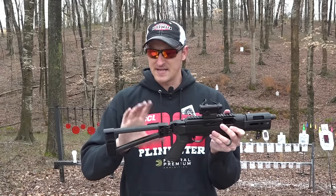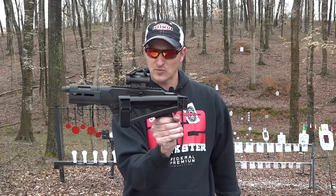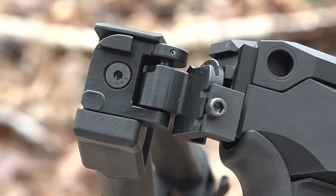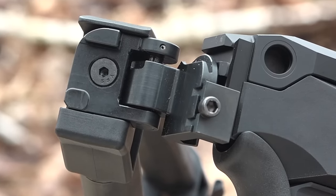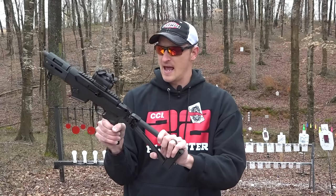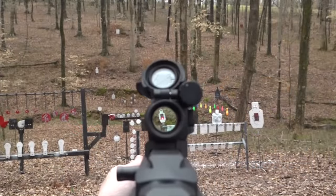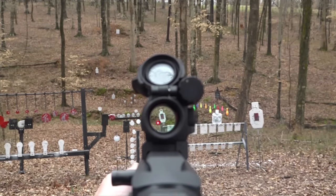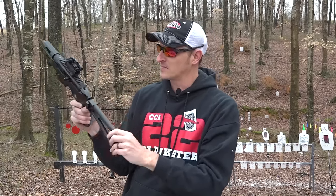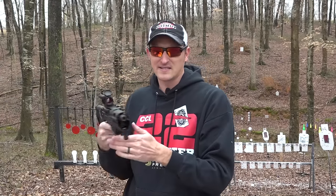Since this is a pistol and not a rifle, this is a brace — not a stock. This is an SB Tactical brace; this particular one folds. I picked it up at Brownells and it simply folds and tucks right underneath the bolt handle. On the rear of the PC Charger you have a standard 1913 rail, so any brace that accepts a 1913 rail will work on this pistol. They give you three different slots, so if you have high or low cheekbones or want to use a red dot, you can choose the appropriate slot. I put it on the very bottom so when I come up and put this brace against my cheek, the dot is lined up perfectly.